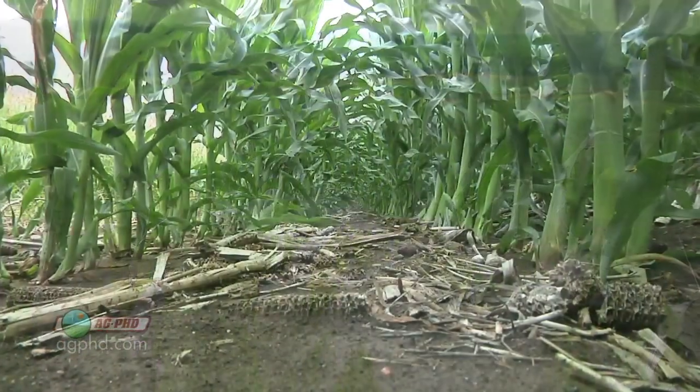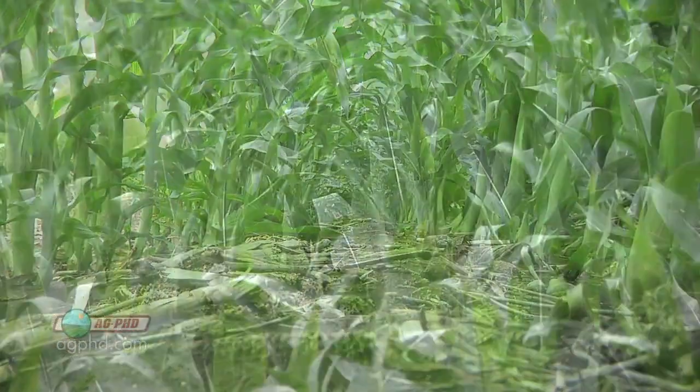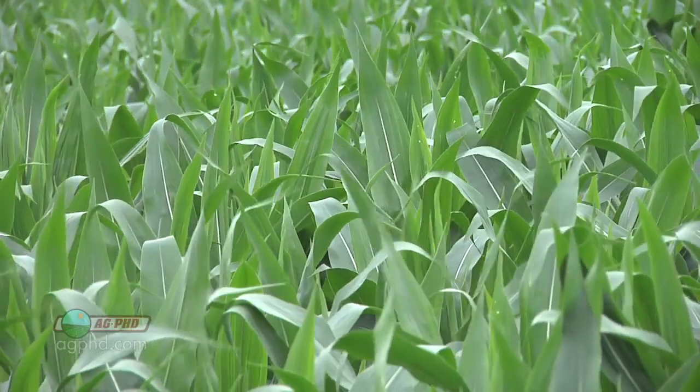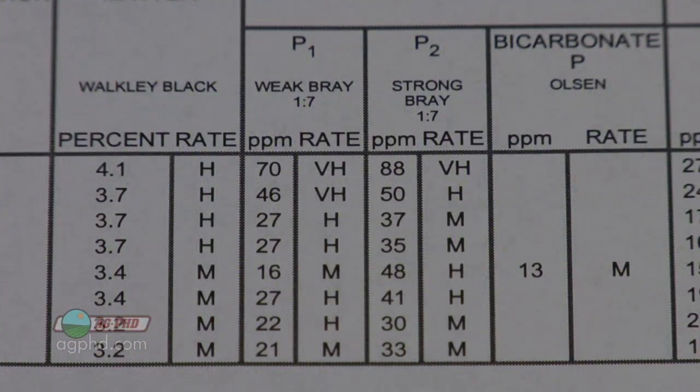That's true for phosphorus and it's true for every other nutrient in your soils. If you get those pHs in balance, you're going to get more of everything to become available. Now let's talk a little bit more about this phosphorus thing and how you can use that when you see that soil test.